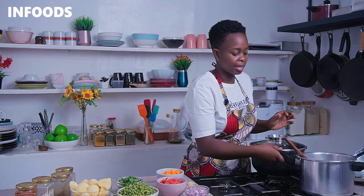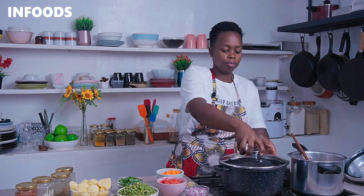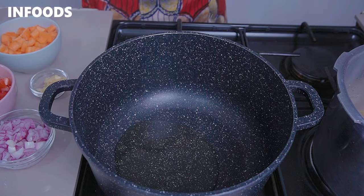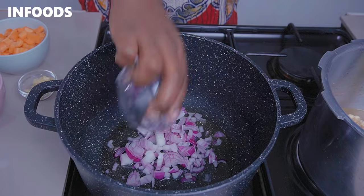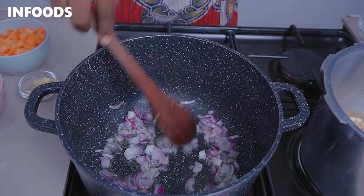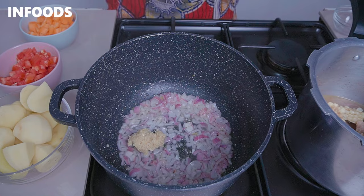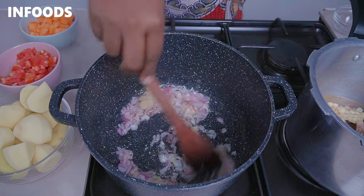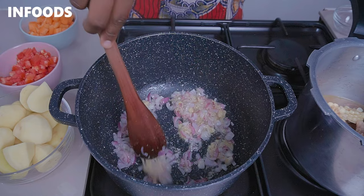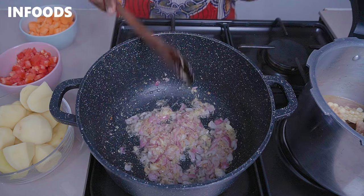I'm going to place my pressure cooker aside, and over medium-high flame I'm going to place a pot. Add in some cooking oil, and once the oil is hot you're going to add in your onions and cook until tender. Once the onions are soft, I'm going to add in my crushed garlic and ginger, which are going to add lots of flavor to the beef stew. Stir in and cook for around 30 seconds until the garlic and ginger is fragrant, and once you notice a lovely golden brown color, you'll move to the next step.